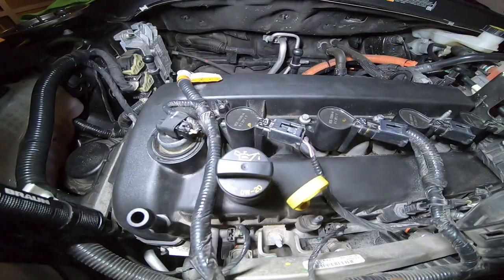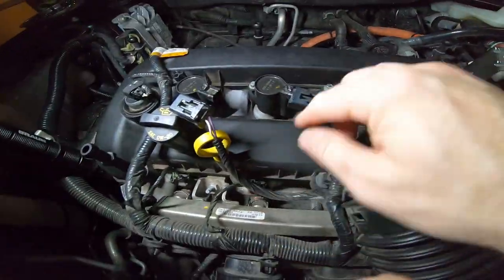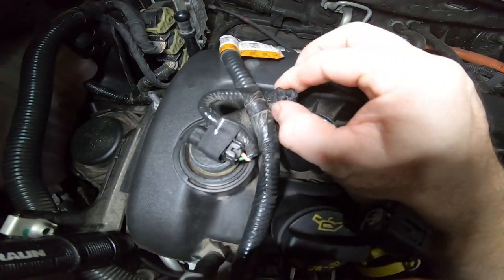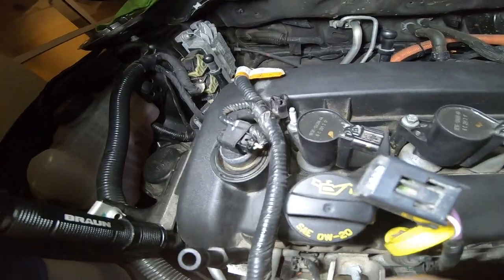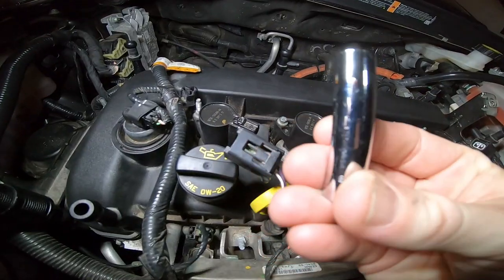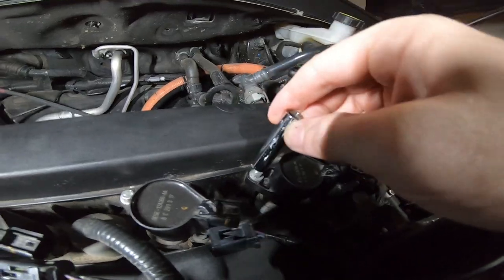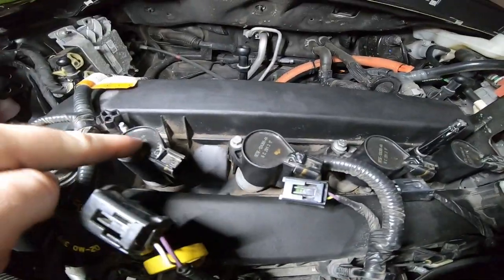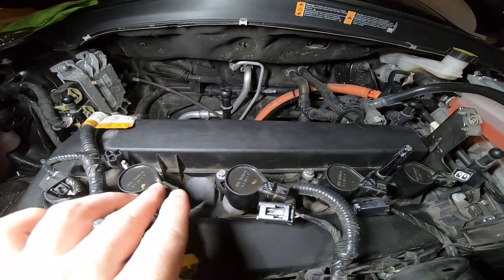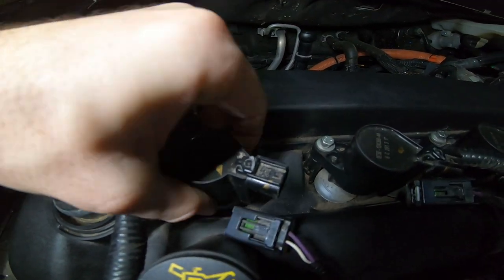Go ahead and pull out the coil packs — pull the connectors off each one, remembering where they go. They're each the same length so you really can't get them confused. Pull each one of these off, then pull this little bracket off to get down to the bolt. These are all 8mm — you just need a deep socket to go down over it, and you're perfectly fine. I'm going to do one at a time so you can blow the dirt out of each one and ensure you're not getting dirt in the other cylinder holes.